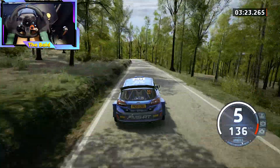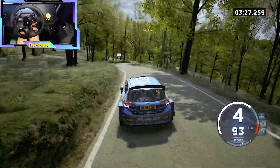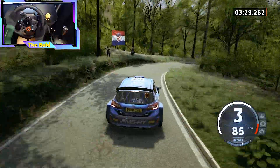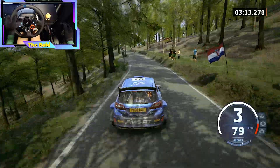Break, 5 left, tightens. 40, late, open, hairpin right. 60. 60, slight left. 70.